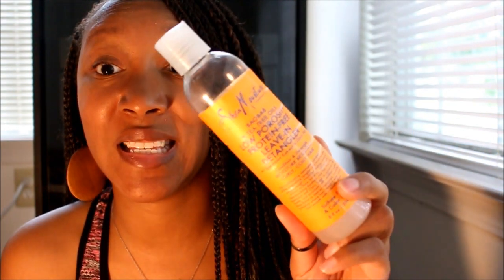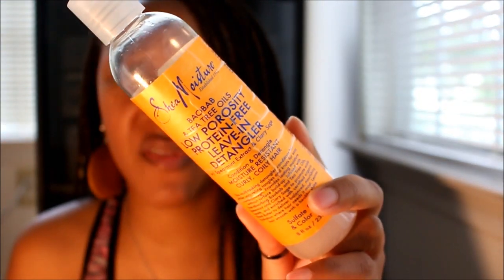Combination number two is more so for my low porosity girls, though if you're not low porosity you can probably use this combination as well. As a moisturizer, I've used the SheaMoisture Baobab Tea Tree Oil low porosity protein-free leave-in detangler. This detangler is amazing — it is highly moisturizing to my hair.